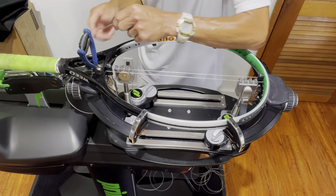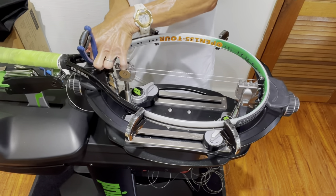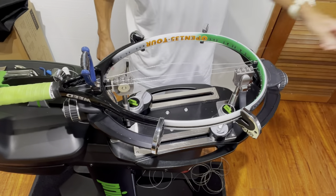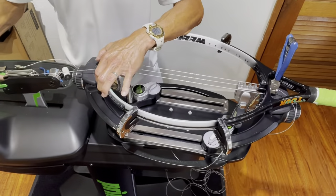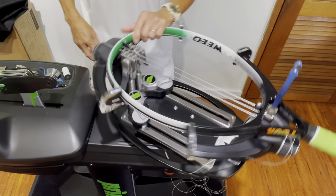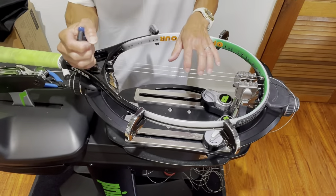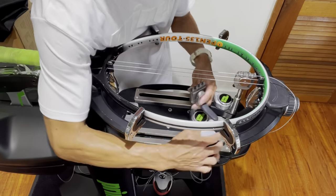I'm going to string two mains at a time — you can go up to three. That's the guideline for USRSA certification testing: you never want to go more than three. Those are the two on the left side; I'll come back to the right side and pull that first main so it's at a true reference tension.